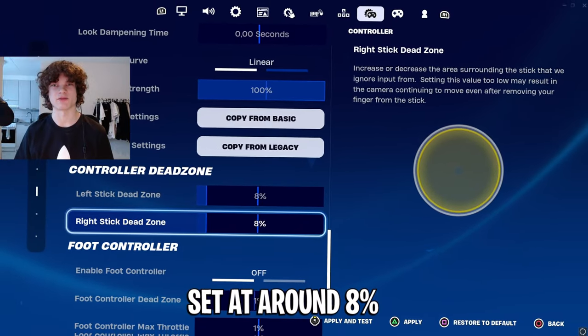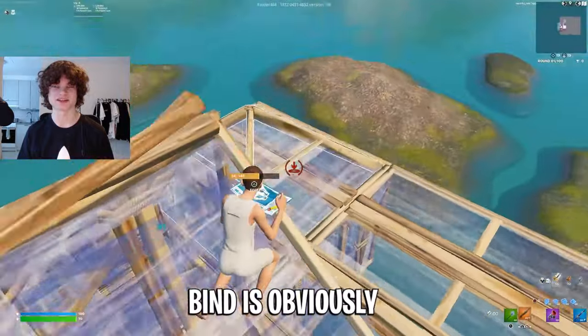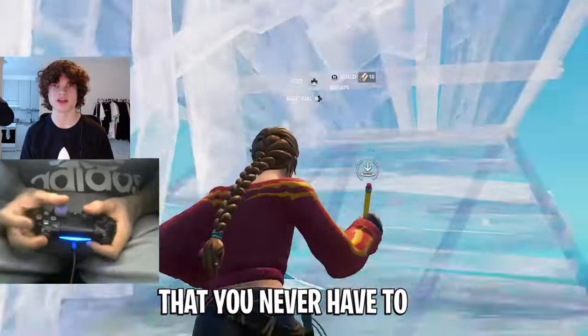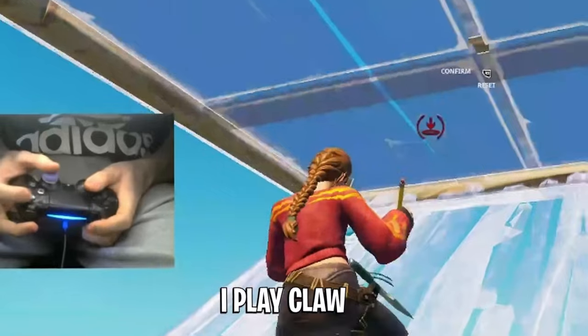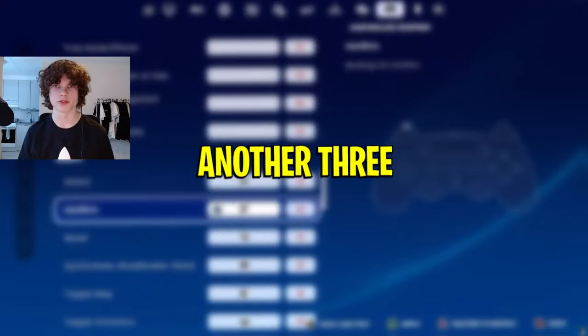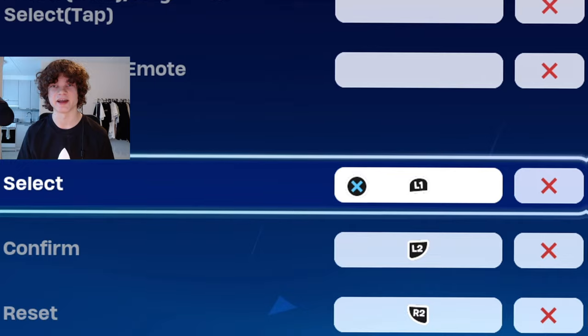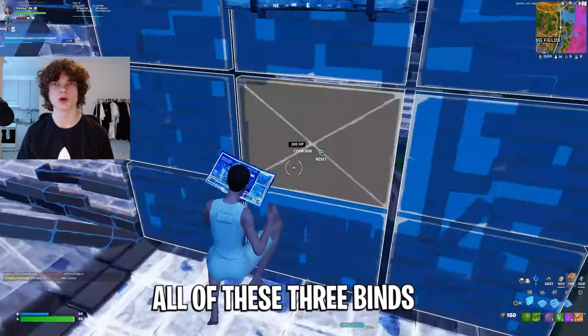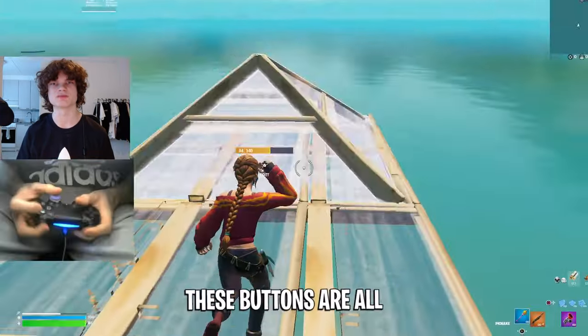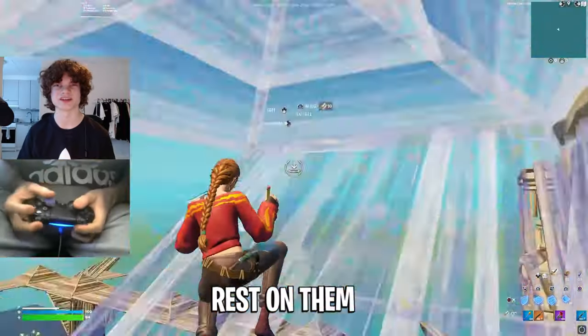Dead zone should both be set at around 8%. Step four: having the correct bind. The most important bind is obviously your editing — this needs to be set to a button that you never have to take your thumb off of. I play claw and I use triangle for editing. If you don't play claw, a good editing bind is L3 for example. Another three really important binds are your select edit button, reset edit button, and confirm edit button. All three of these binds should be set to your bumpers and triggers, because your fingers automatically always rest on them.